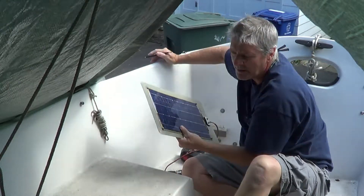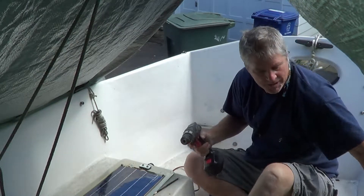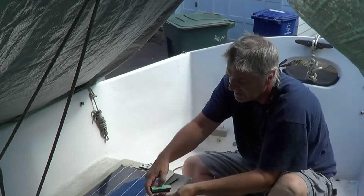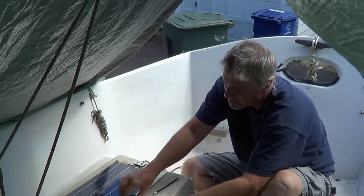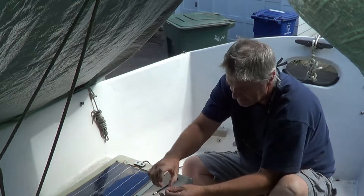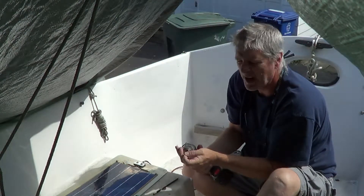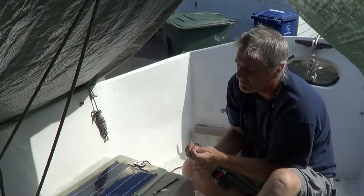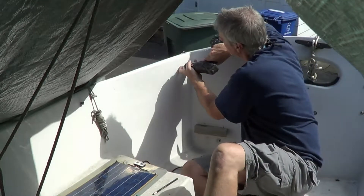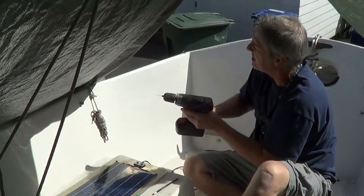I'm just going to mark the two top holes right now, and then I'm going to make a small pilot hole — very small, something much smaller than the actual screw, but something for it to get started in. That'll help keep you from cracking any of the gel coat on your boat, on the fiberglass. Just remember to take your time.